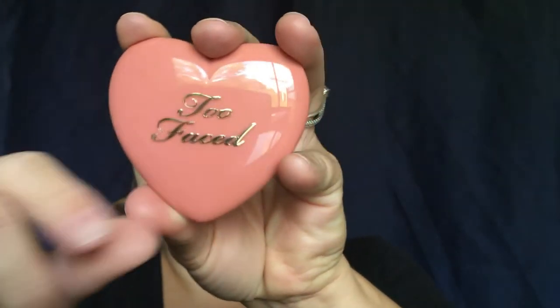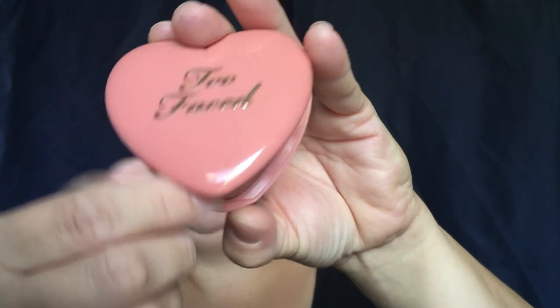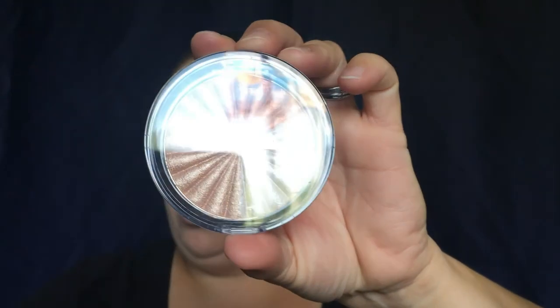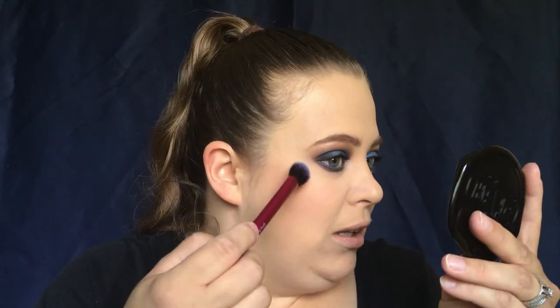For our blush, the perfect one that goes with this look is from Too Faced — their Too Faced Love Flush blush in the color Baby Love. Now I'm going to go in with an Ofra highlighter from the Nikki Tutorials kit. This highlighter is bright — it is a highlight — so all you really need is just a light tap.